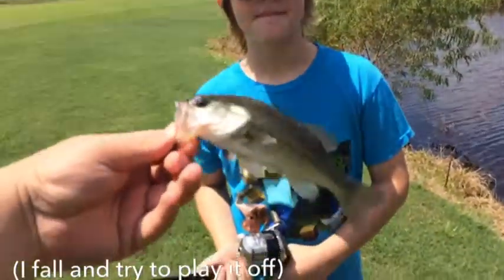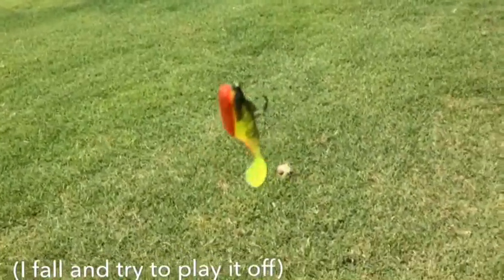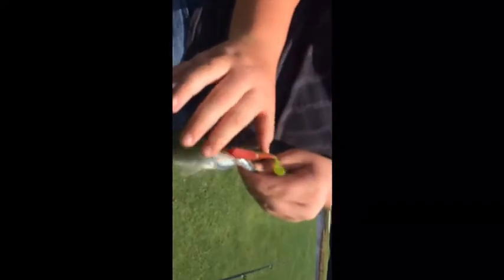Bubba got the first bass for the $10 Walmart fishing challenge. He got it on this little Berkley swimbait. We'll get a release on this guy. Bubba got another one on this little Berkley swimbait. These are just little dinks out in this pond, but they're still fun to catch.